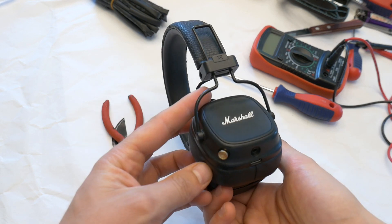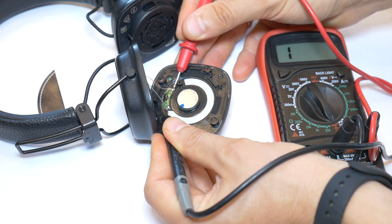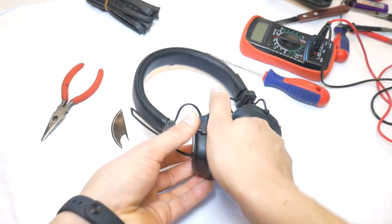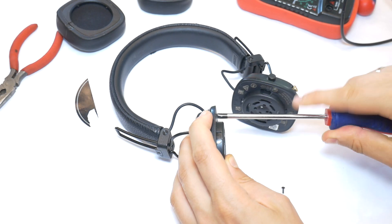To find out why only one side of your headphone is working, you need to check the side that is not working. Simply remove the earpod cushion and unscrew the housing.